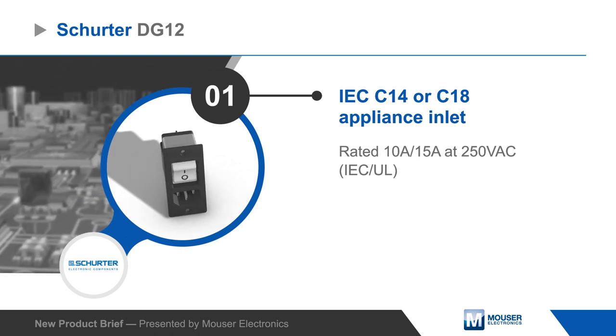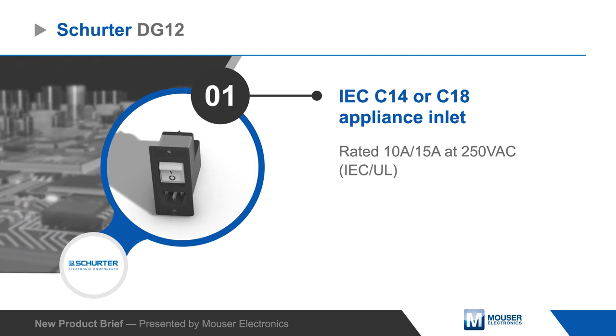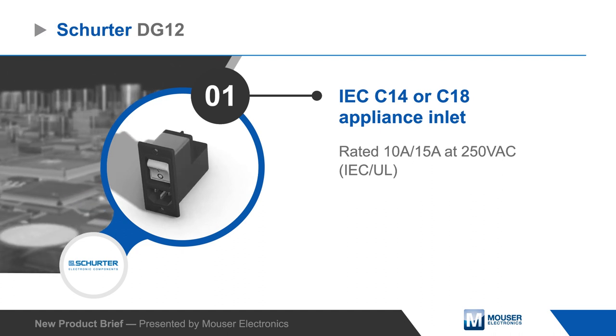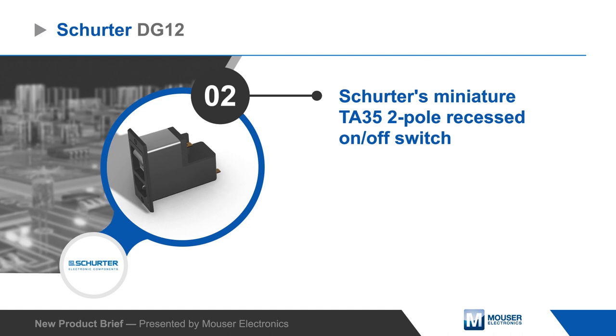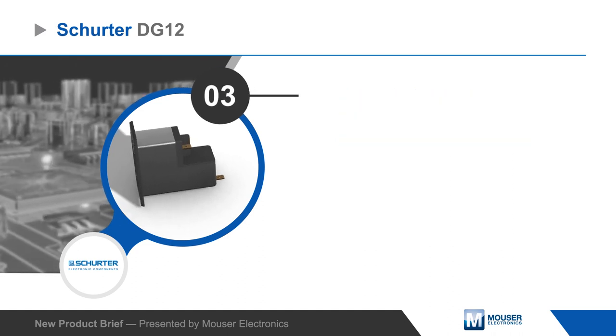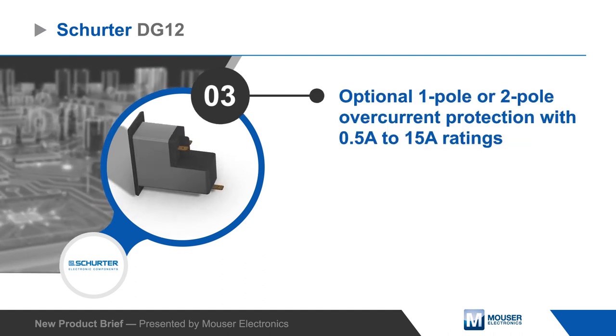The module is available with an IEC C14 or C18 inlet and is compatible with V-Lock cord sets. It includes a TA35 two-pole recessed rocker switch that also acts as a thermal circuit breaker with one or two-pole overcurrent protection.